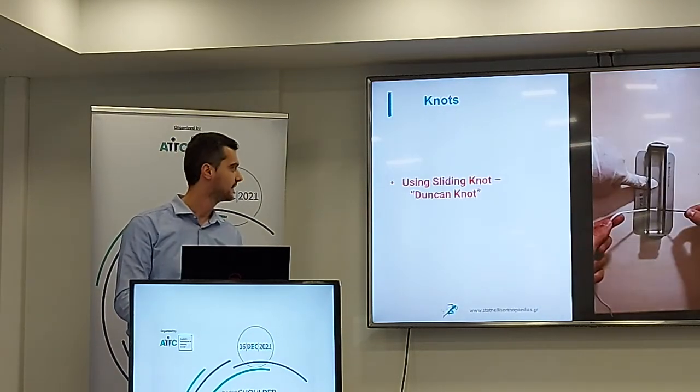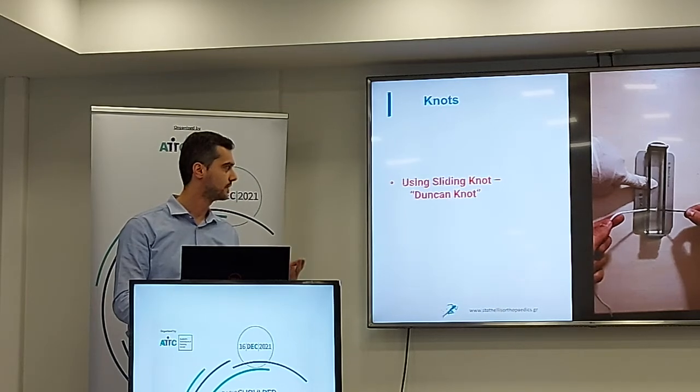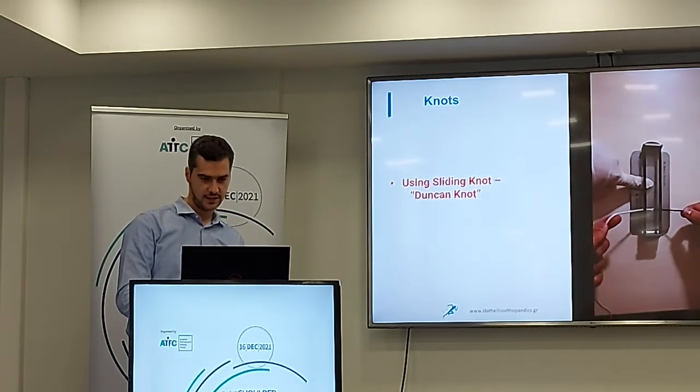Here I will demonstrate the sliding knot technique. I will explain using the video.